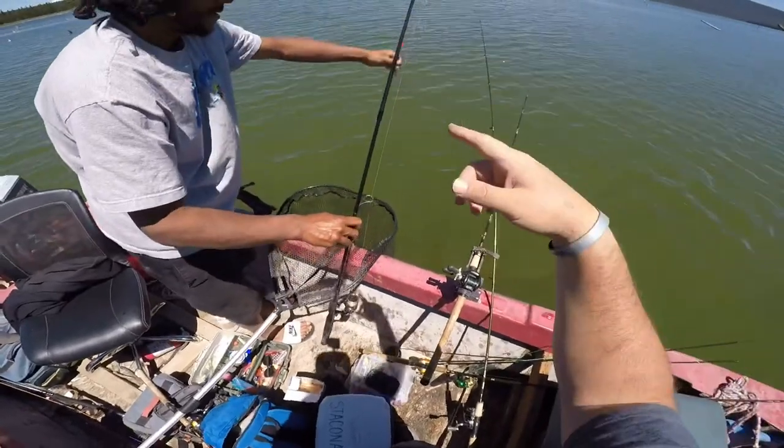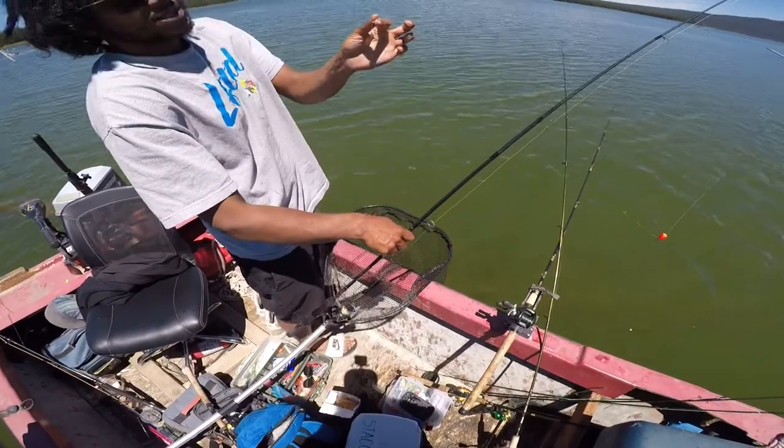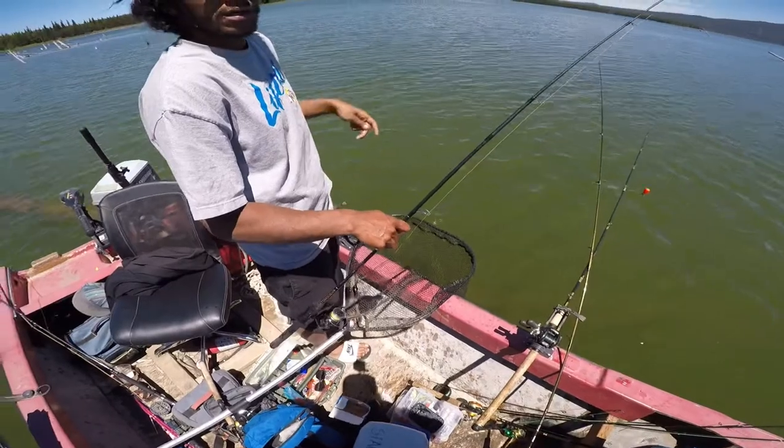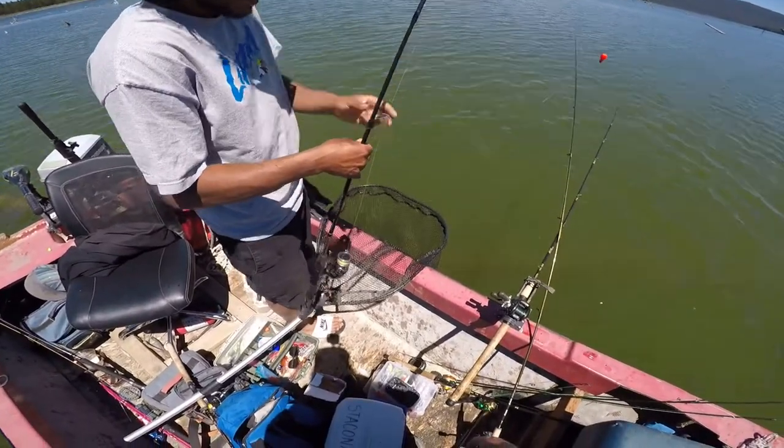You were just using a trout float, a small split shot, and then a size four hook with a worm — a whole worm that was threaded on. Nice!